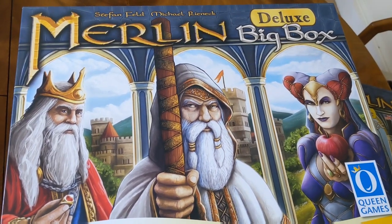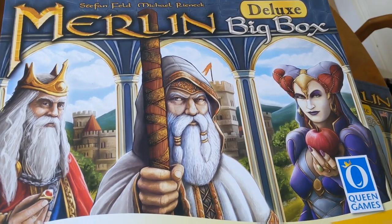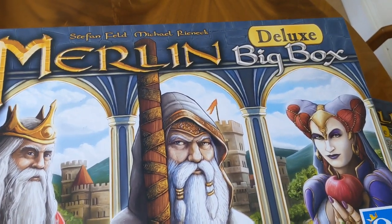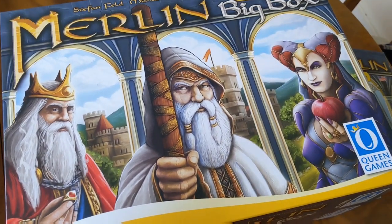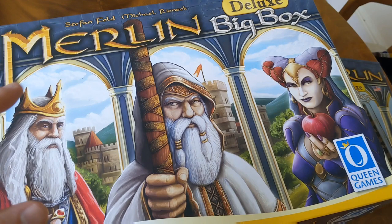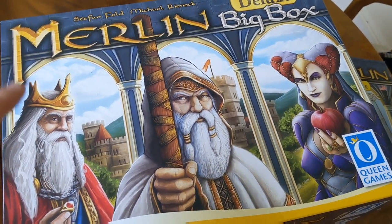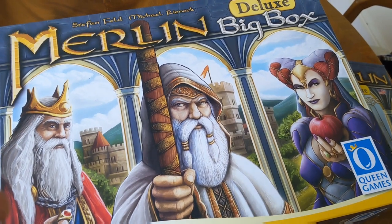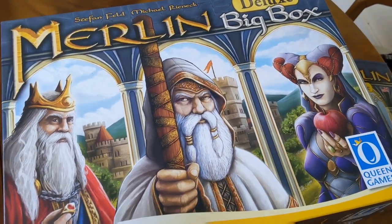Hi everyone, today I'm taking a look at the Merlin Deluxe Big Box version by Queen Games. This is an older Stefan Feld and Michael Renick game from a few years ago. I'm not going to be talking about the actual gameplay — I'm purely talking about the storage solution and the upgraded components. If you want to see reviews, I've done all the expansions and the base game individually, so you can check those videos out.